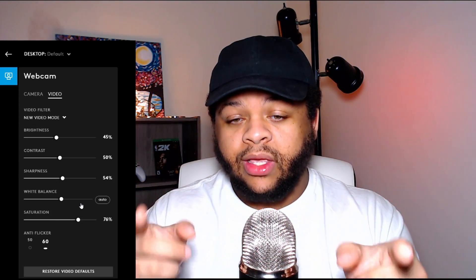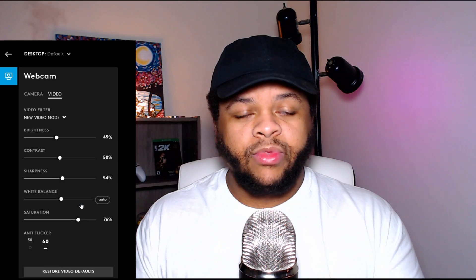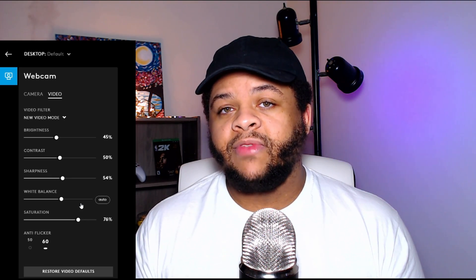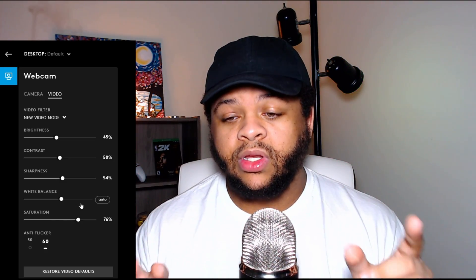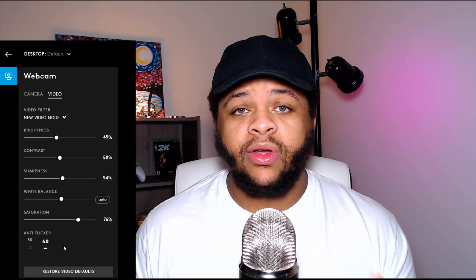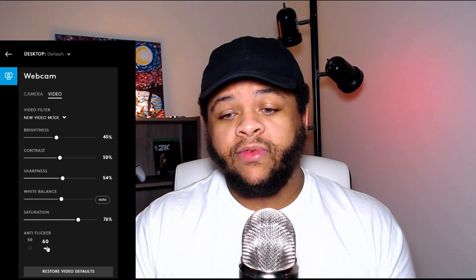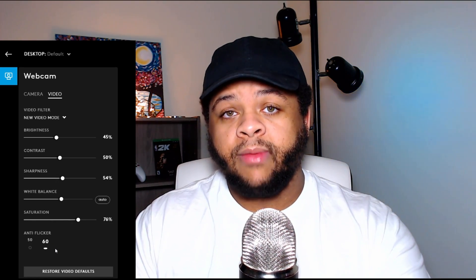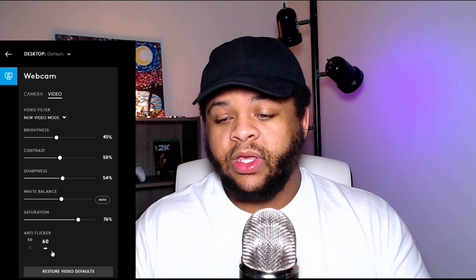All of these settings can be changed based on what you like, because at the end of the day it's about what you think and what you like. Make sure the settings look nice for you first, then you can adjust from there. Anti-flicker depends on where you are in the world — some places need 50, some need 60. You can just Google what anti-flicker setting you should use for cameras in your specific location. I'm on 60 and that works for me.